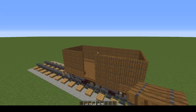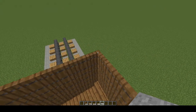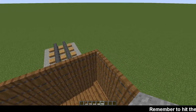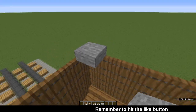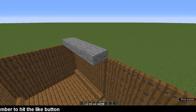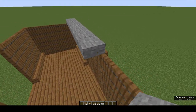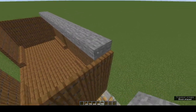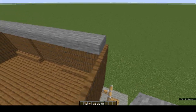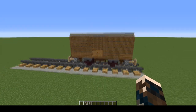All that's left now is the roof, using stone slabs. Place one on top of one of the walls and then fill in the entire roof with your stone slabs. It won't come quite to the end — there's not a lot we can do about that. And there it is, finished.